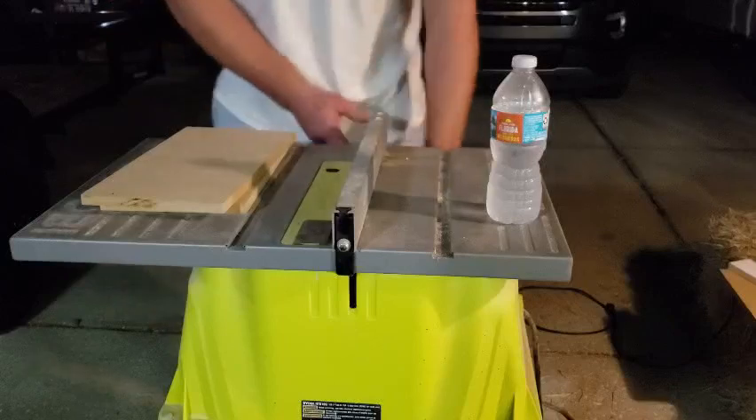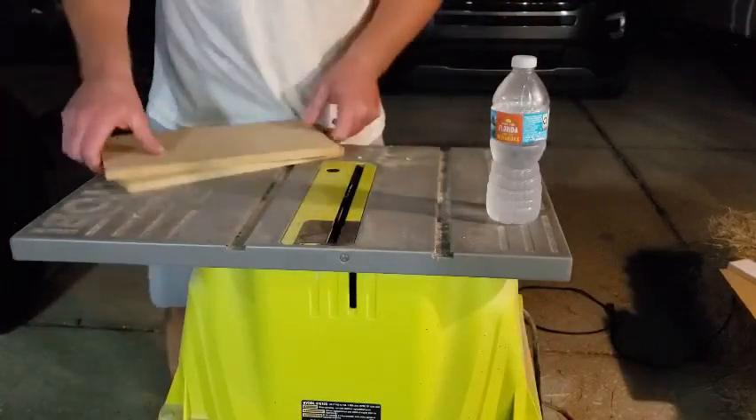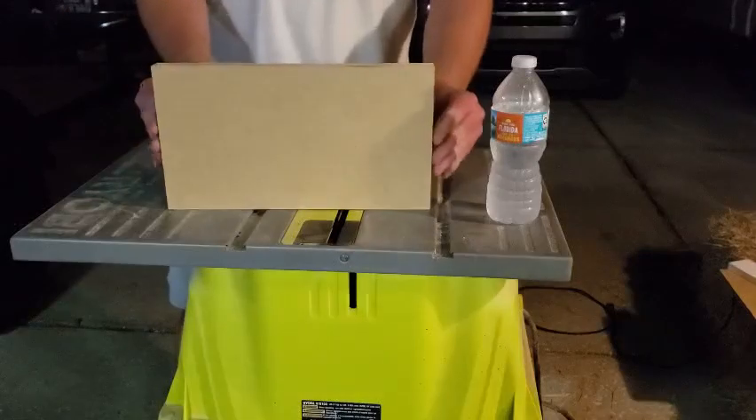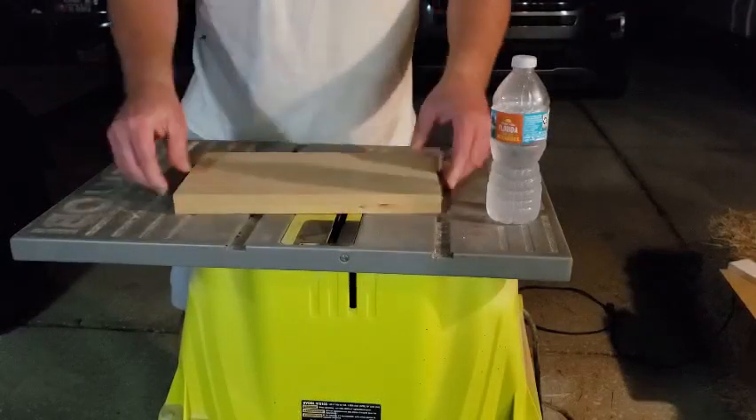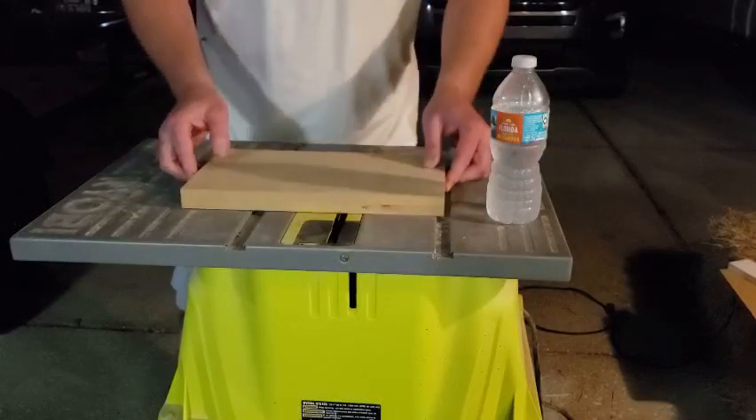Drop that blade down and we are good to go. Look at that — beautiful, perfect. All four sides cut to that length now. We're going to bring this one we already have to the desired height of 7 and a quarter inches.